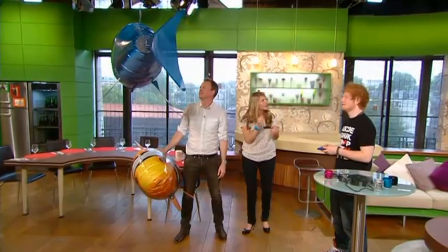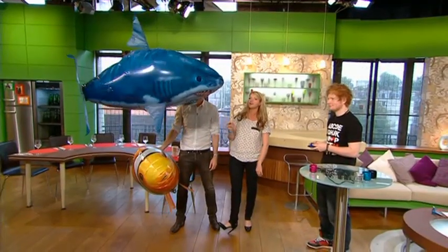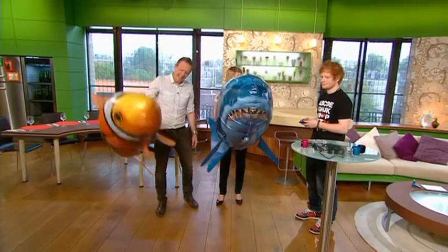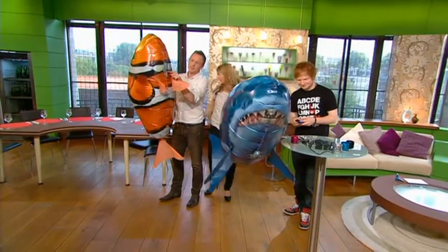There's a remote control with a climb and dive option. You can see this gray bit is moving - Ed's controlling that. There's a weight, and the further forward it is, it will be climbing, and further back it will be descending.